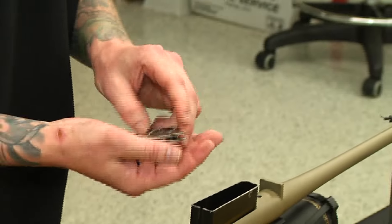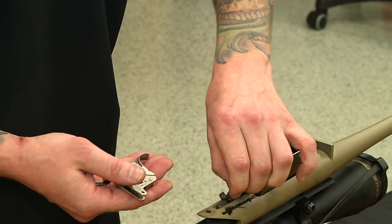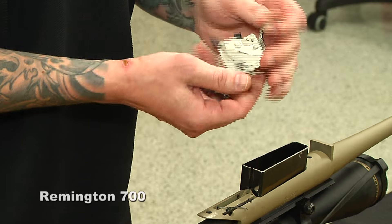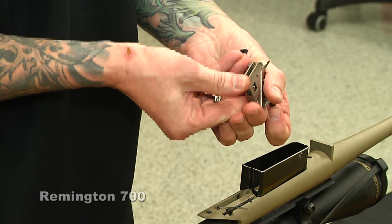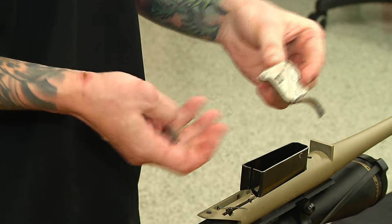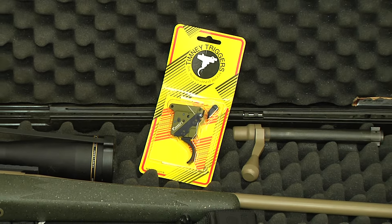So I'm going to show you how to put that back together. Once you get your factory trigger out, you're going to see three pieces come out: the factory sear, there's a spring in here, and the trigger. So we have three pieces that come out of this rifle, and then you're going to install our trigger into it.